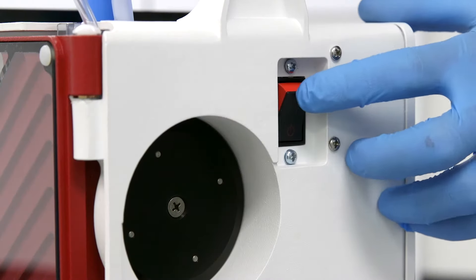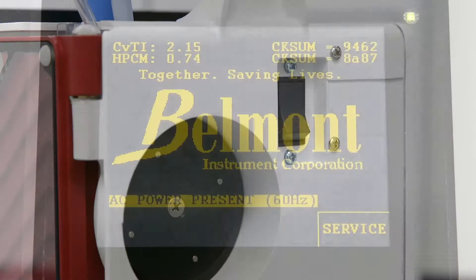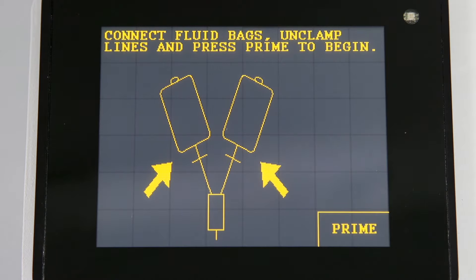Press the power button firmly to the on position, which is located on the back of the device. After a brief self-test, operation instructions will be displayed on the screen.